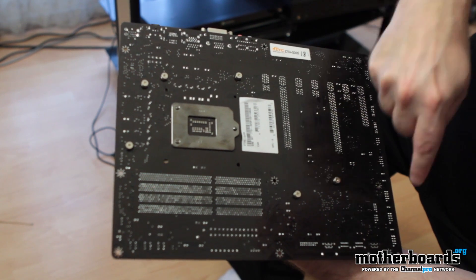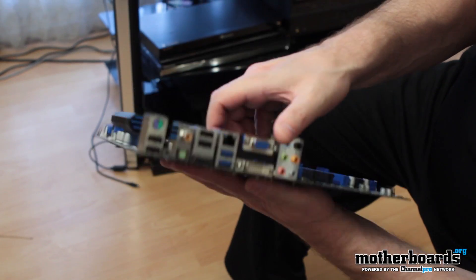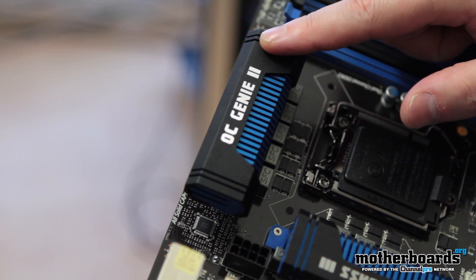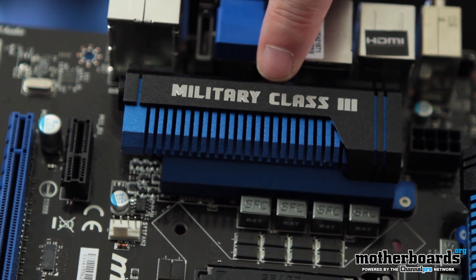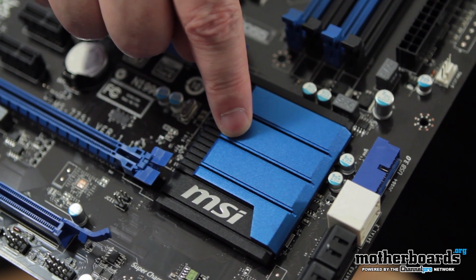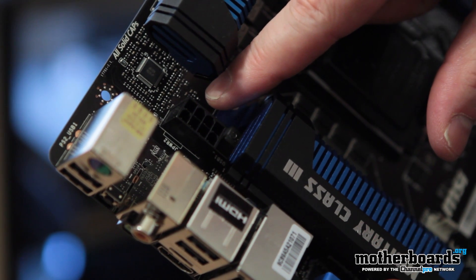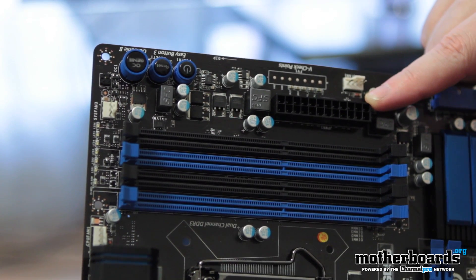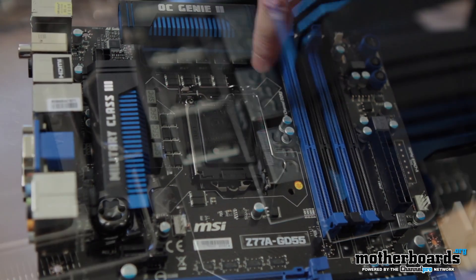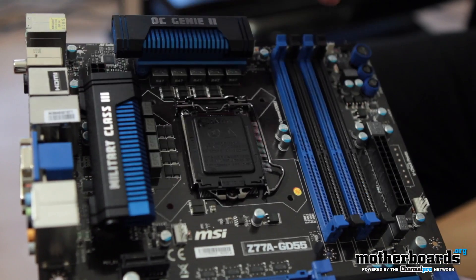This is a standard size ATX motherboard — it'll fit in any mid-size tower or larger case. As far as cooling goes, everything is passive; there are no moving fans or anything else. We start at the top: OC Genie 2 label, Military Class 3, and the MSI logo at the bottom — all passive cooling heatsinks. For power, there's an 8-pin connector up top and the 24-pin connector on the far right. This motherboard uses the LGA1155 socket, and around it you can see all the super-ferrite chokes. There's also plenty of room around the ZIF area for an aftermarket cooler.